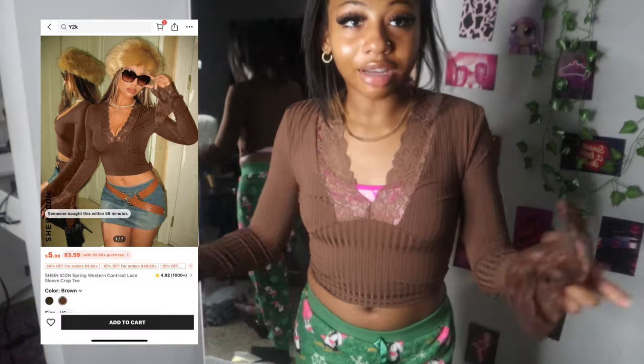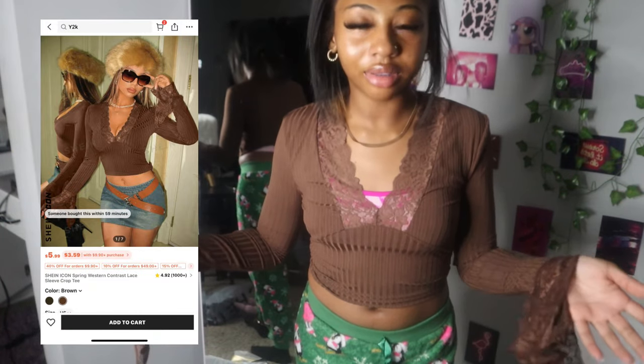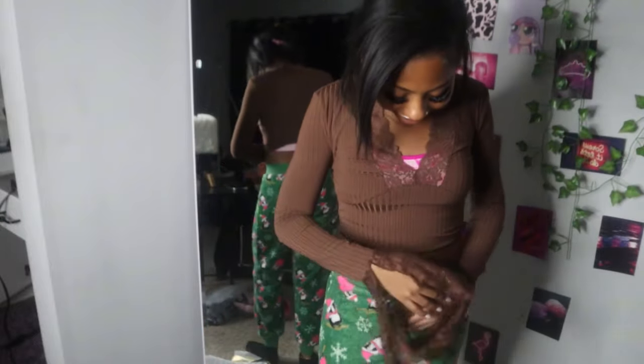Okay, this is the next one. I have to take the bra off or find a new bra, but y'all get the point. This is really cute though, I like this.